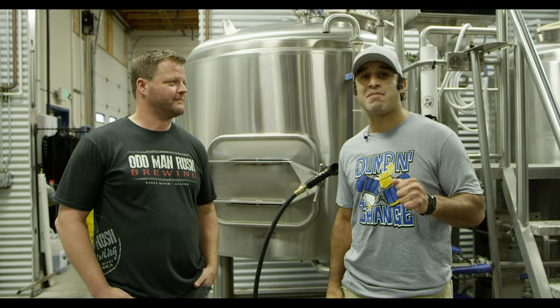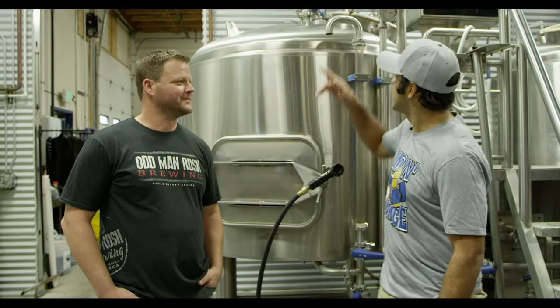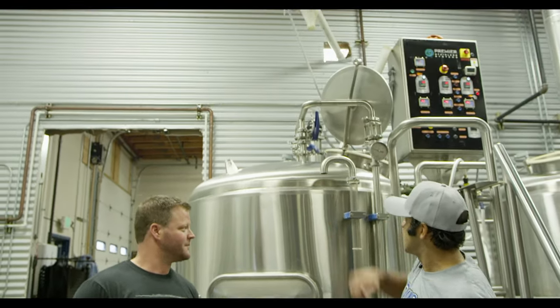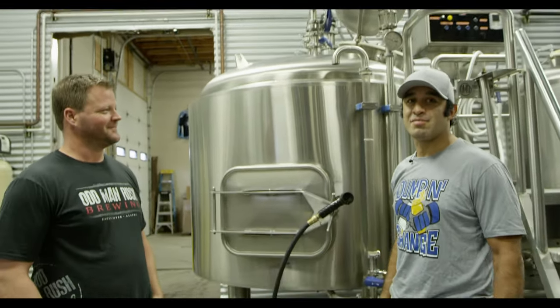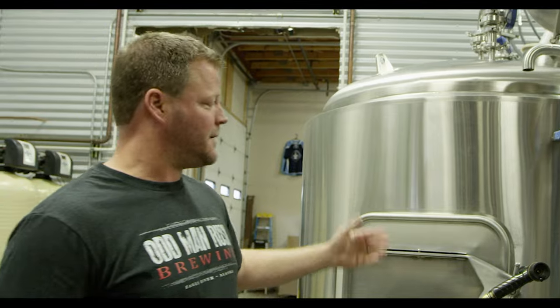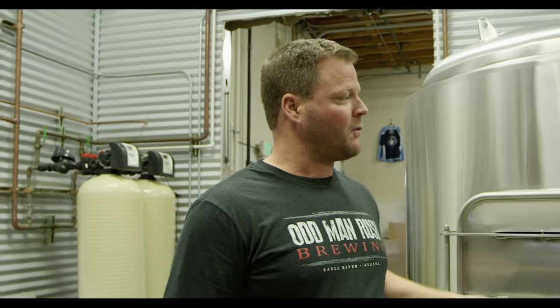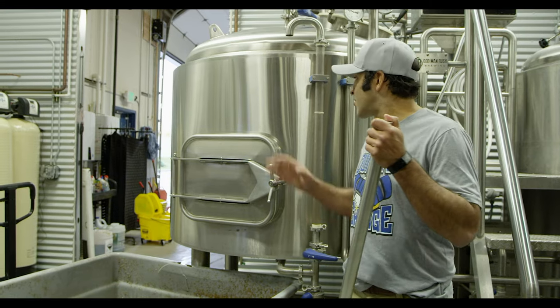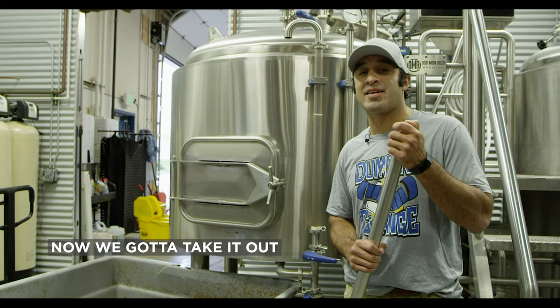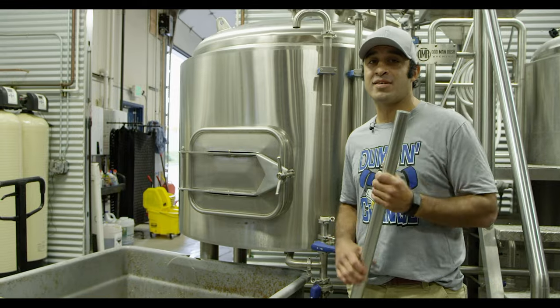Step two, we're at the mash tun. Grain comes in, and it sits in the mash tun for an hour. Basically that grain just steeps in there, it creates the wort, which then after an hour we'll transfer over and start the boiling process. Now that the grain has done its process, we have to take it out — it turns into spent grain. It's a working process. Nothing's easy here in Alaska.